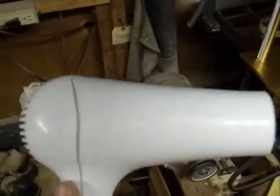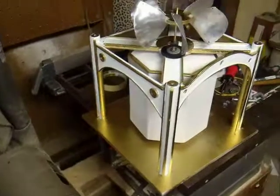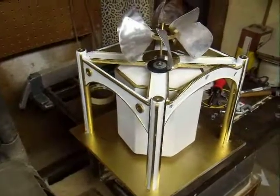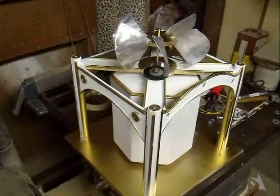I'm going to use this hair dryer instead of the fan, since there really isn't room in the workshop for the fan right now. It might get loud for a second — you might want to turn the volume down.